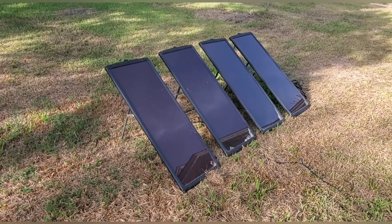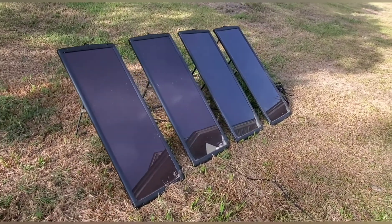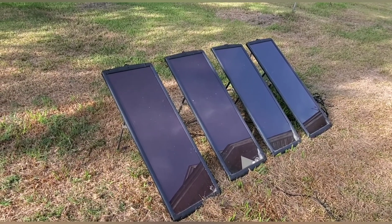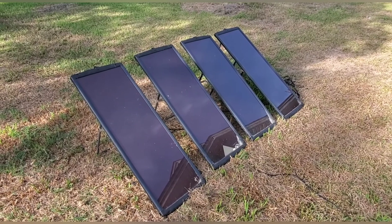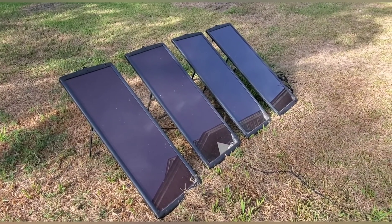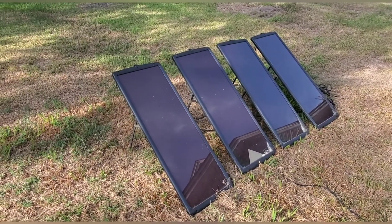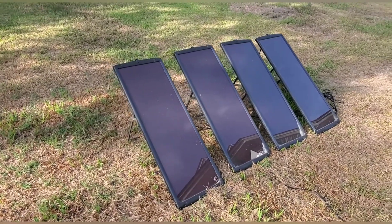We haven't started on the cabin yet, but I'm also going to be converting some fixtures — like a 110-volt LED kitchen light from Home Depot — over to 12-volt so I can use it in the cabin. If you like the content, like and follow to get notified when new videos are out. Thanks for watching.